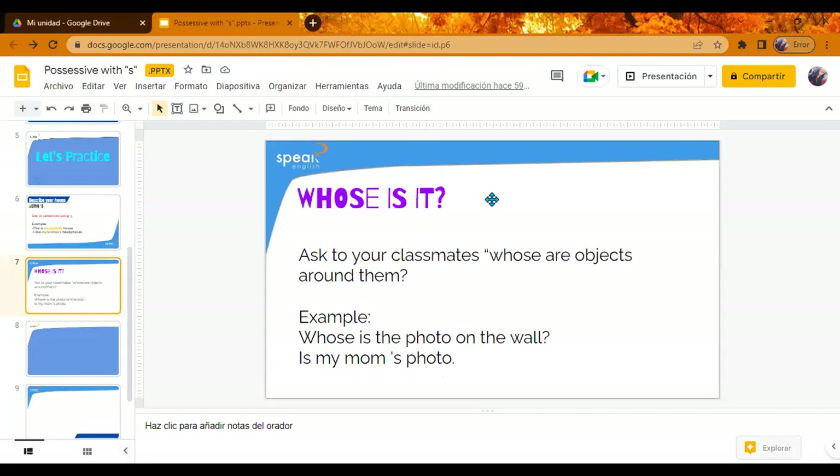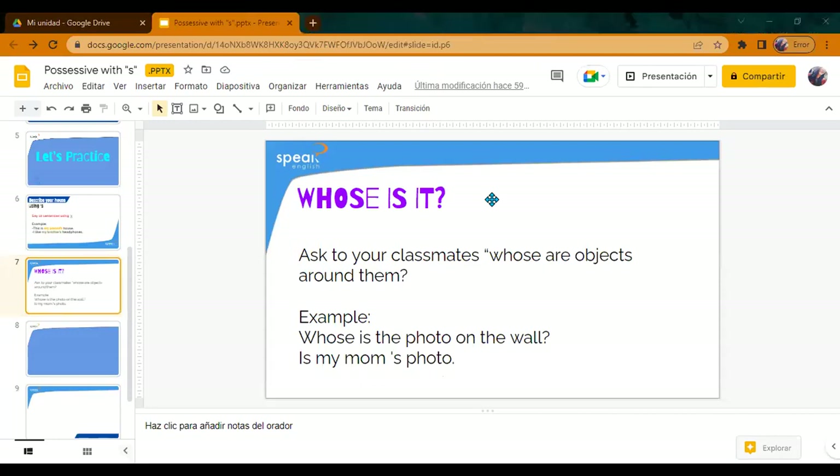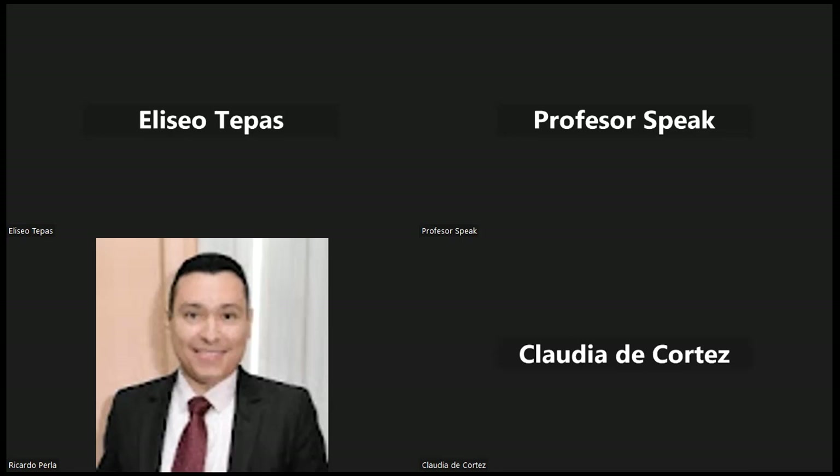We're going to finish the class. Do you have any questions? Is everything clear? Todo está claro? Yes. Great. Okay, we're going to stop. I'm going to stop sharing — just give me a sec, because this is too slow. I'm going to stop.